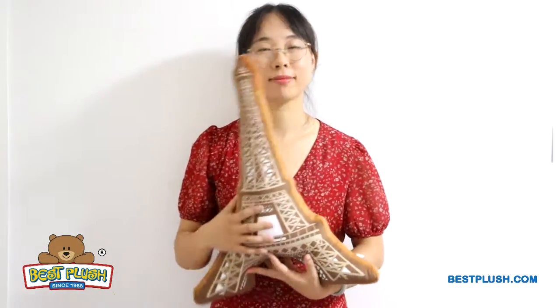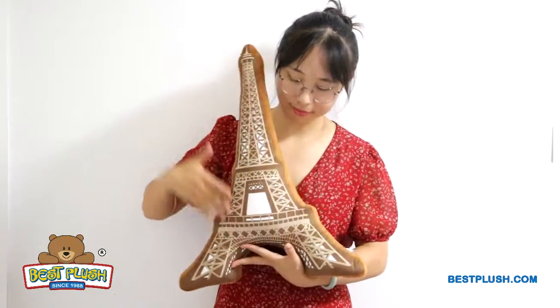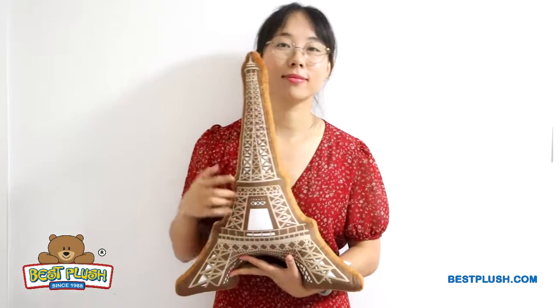The plush cushion offers you a large space to show off your logo or other branding message. We can print or embroider your logo here.